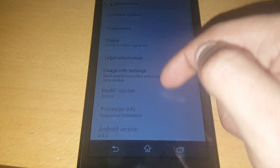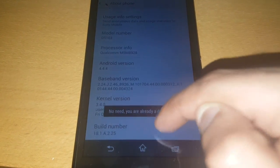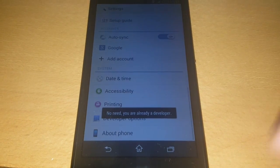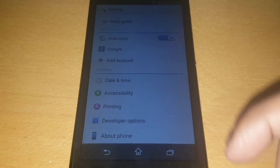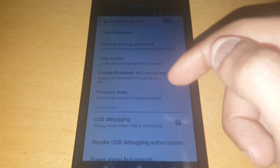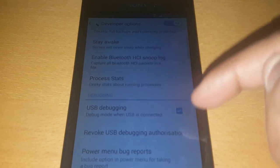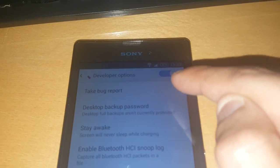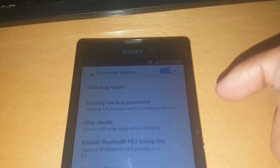Go to About Phone and keep tapping on the Build Number until it unlocks the Developer Options. Now go into Developer Options and you're just going to turn on USB Debugging — make sure that little toggle there is turned on for Developer Options.